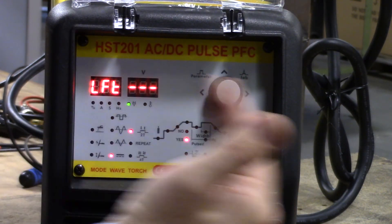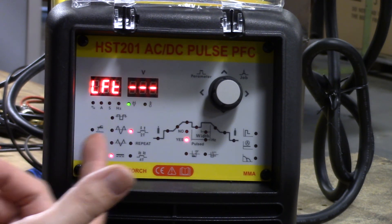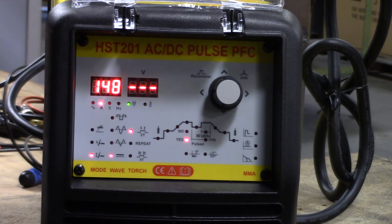As we move left to right, if we're in rod or stick mode, most options are going to be blacked out. We come over to the far right-hand side and that stands for your starting current, your welding current, and your arc force — three customizations available in stick mode. This is a very highly customized welder with a lot of different modes available to the user. This has been just some general orientation and setup of the HST-201 ACDC Pulse TIG Welder from H&S AutoShot.